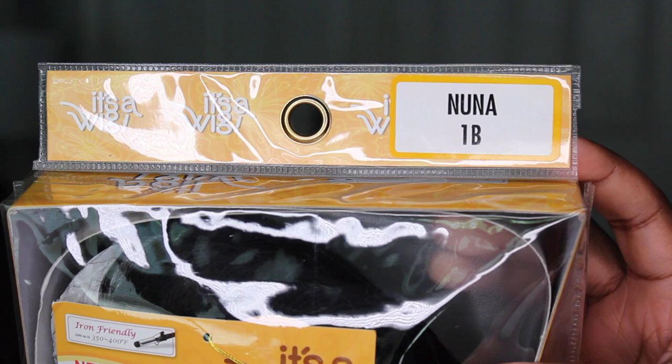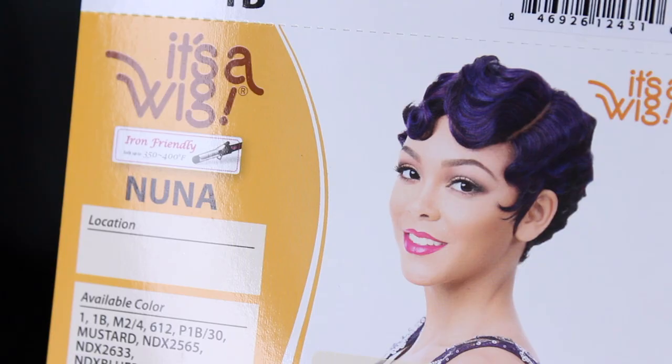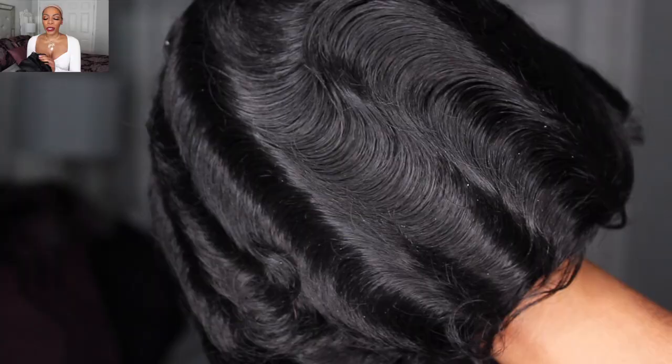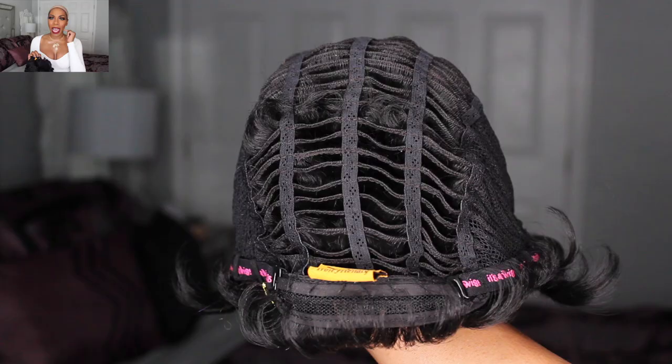So today's video I'll be trying on two wigs — two short wigs that are super trendy and cute for the summertime and very affordable. This wig that I have in my hand is in the style Nuna. I purchased this wig in color number 1B and it's from It's a Wig. Nuna can be curled so you can use your flat iron and your curling iron to re-curl this wig. Nuna is a full cap wig and it does not have any combs in it, however it does have an adjustable strap in the back and a left side part.